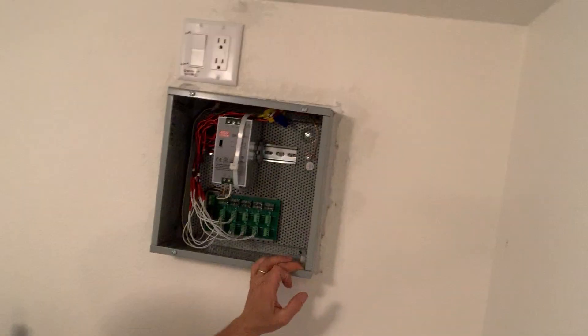Hey guys, Joshua Peterson, Peterson Electric. This is the fourth video on wiring 12-volt shades or blinds inside the house. This video is for reference — April 2019 — and this is the final result.